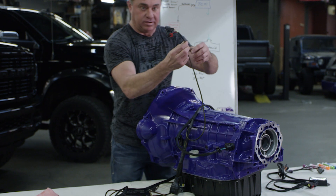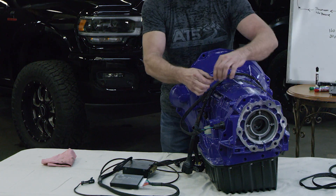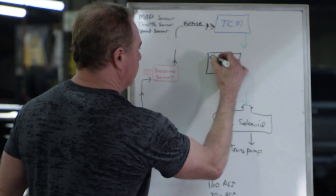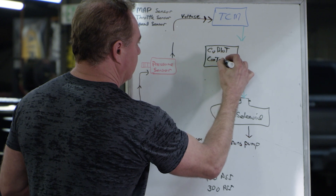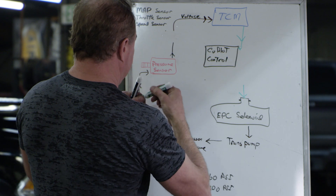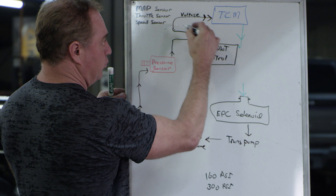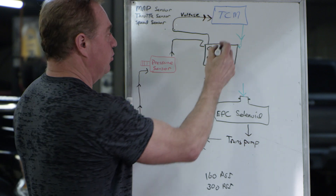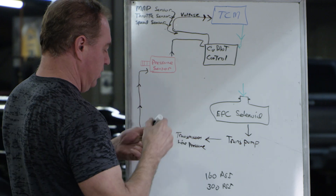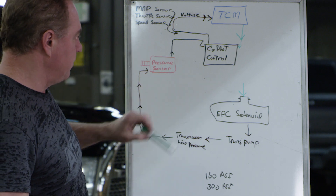We also have our transducer connector — the only connector that these pressure boxes hook into — and we plug those in. So we have transducer voltage in and out passing through the co-pilot box. The TCM is going into it, and then we have the transducer control passing through as well. We're gathering information from engine load, commanded engine load, vehicle speed, transmission pressure, and line pressure.